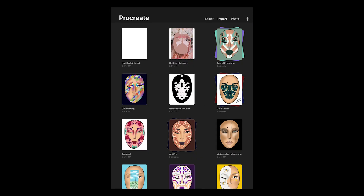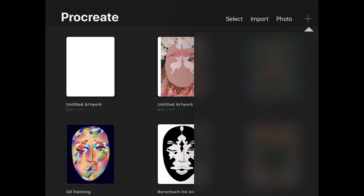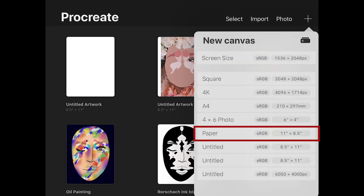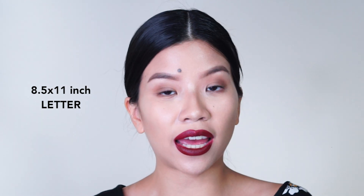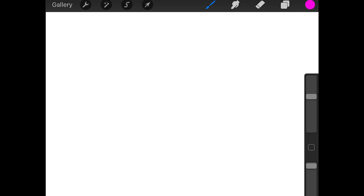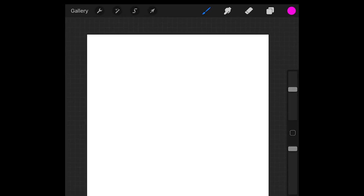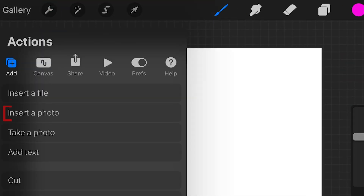So what you want to do is open the Procreate app and upload your first selfie. Once you open Procreate, go up to the upper right hand corner, click the plus button, and then pick a canvas that you want to use. I'm using the 8.5x11 which is a letter sized canvas. And in order to zoom in and out, you're going to use your two fingers and pinch in and out.